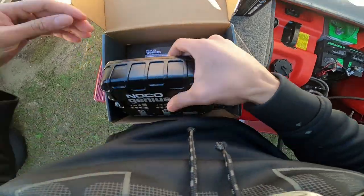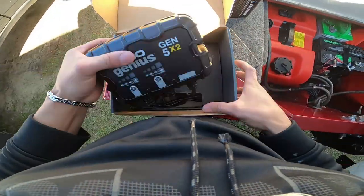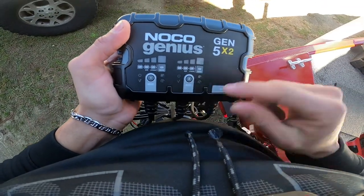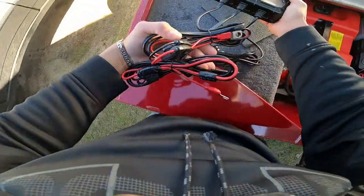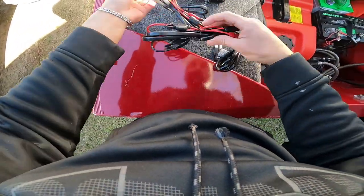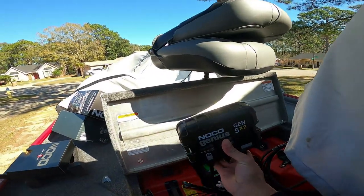Right underneath the charger you have your manual. You have four charging modes — the first three modes are for three different types of batteries. The last mode is a repair mode, so in case your battery's not holding charge you can hit repair and it should repair it. If it doesn't repair it, it looks like you need a new battery.